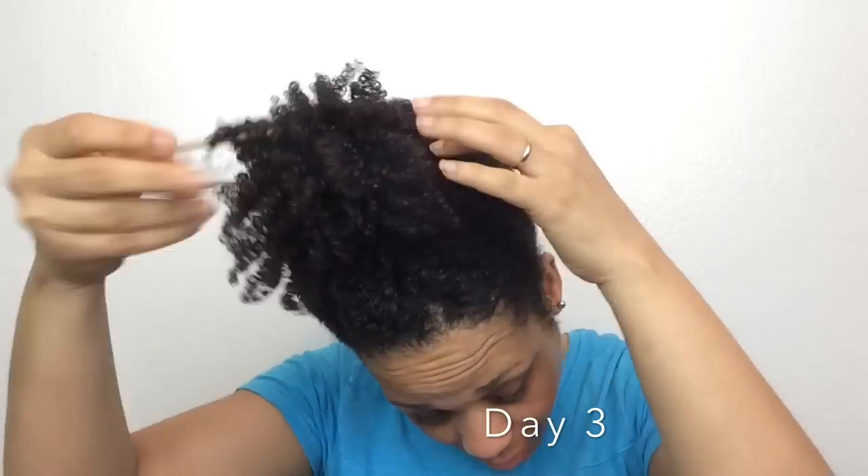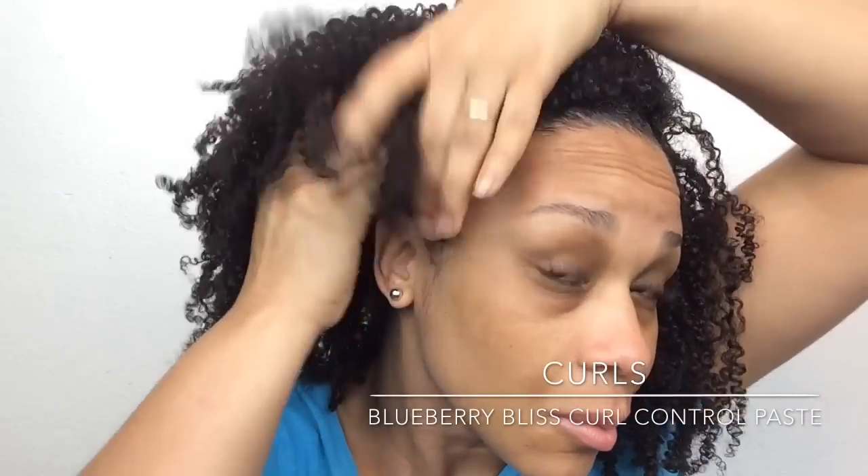Next morning — here we are. These are going to be my day two curls. My hair didn't dry all the way since the inside was still wet, but my curls are still popping. I still have great volume, and I can't wait to see how it progresses. Check out the definition and the shine still. And now day three — I wanted to show you how great my hair looks even on day three. The curls still look so fresh and extremely defined and very shiny. I'll show you how I refresh my edges using the Curl Control Paste — just a little bit on the edges and it lays my hair right down.